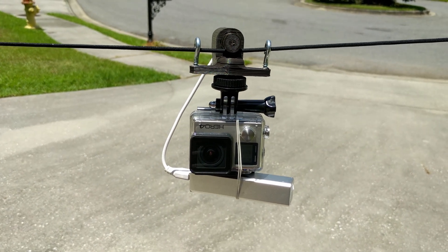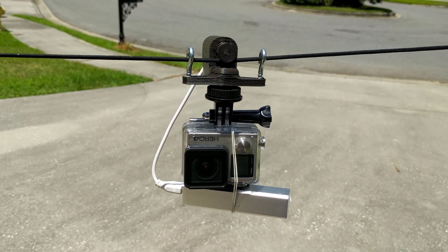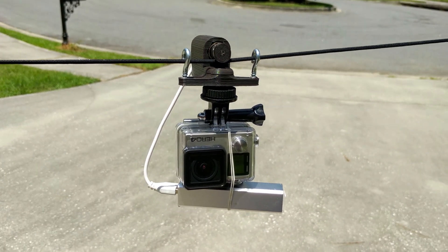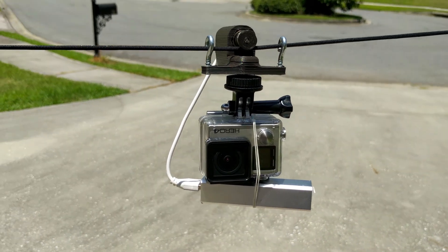This unit is a cable camera trolley and it is motorized. It has a small DC motor at the top — you can see it actually spinning right there. It is a 6-volt, 6 RPM DC motor that travels on some parachute cable.